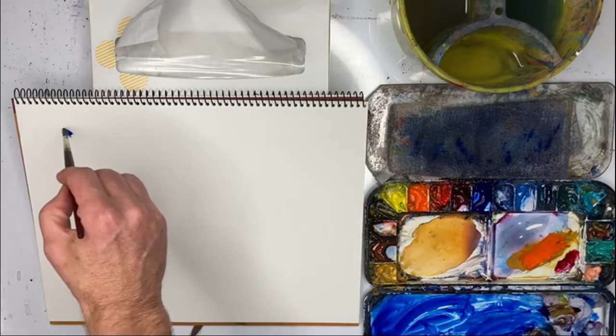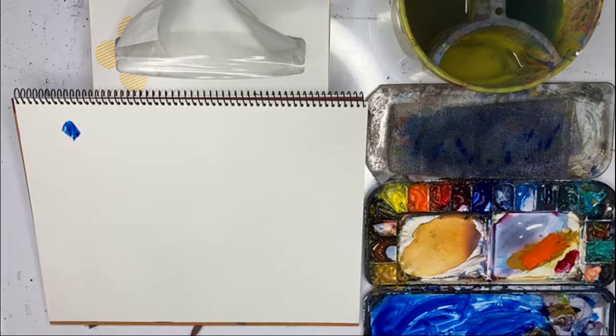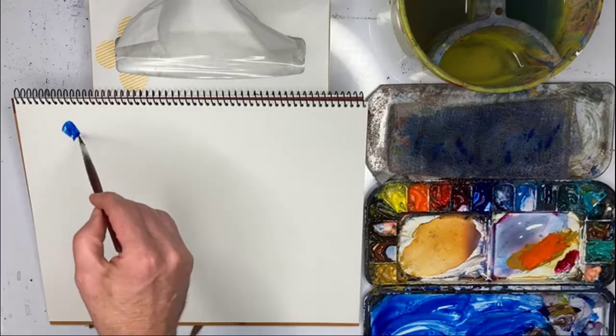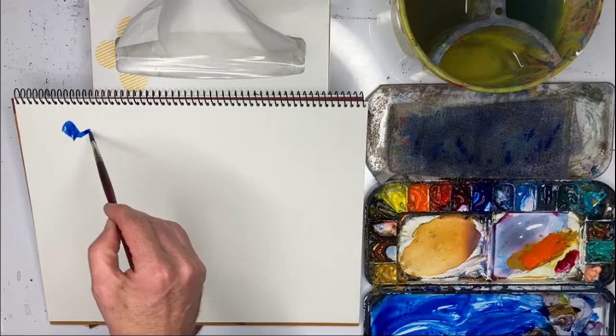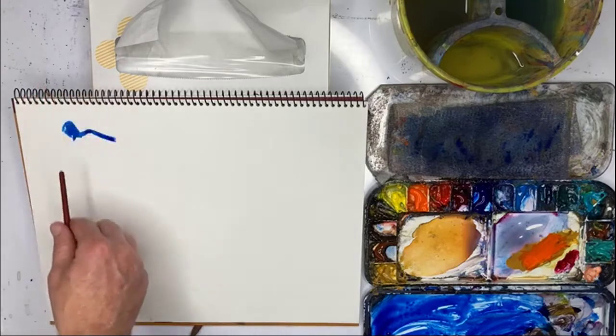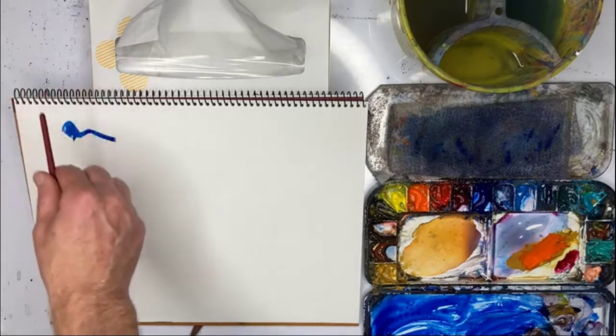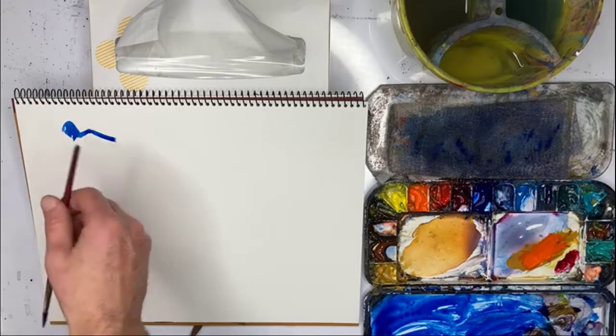I tend to look very carefully at the angle here for the shoulder — that's really important to get that angle right. I have this imaginary vertical line that I'm comparing this angle to.